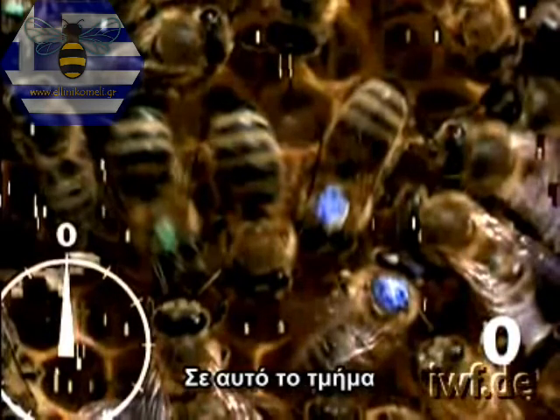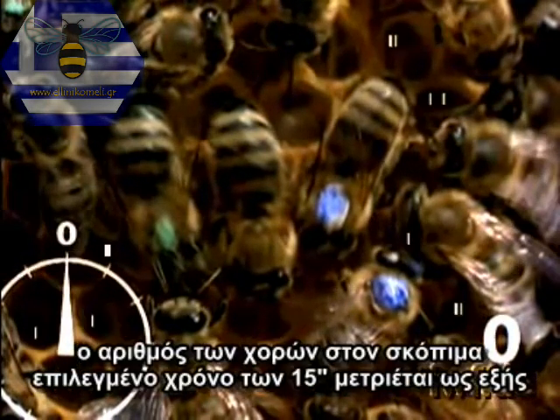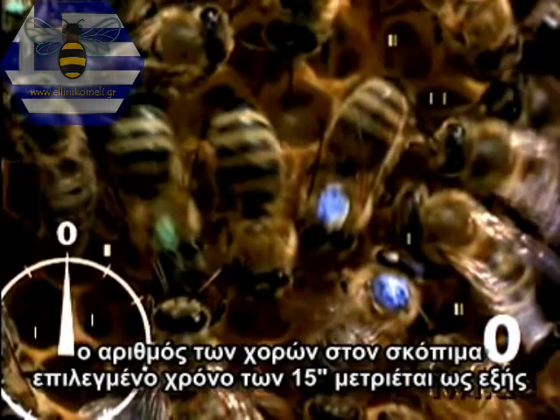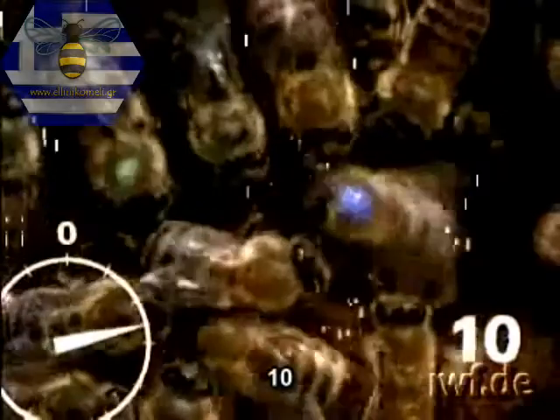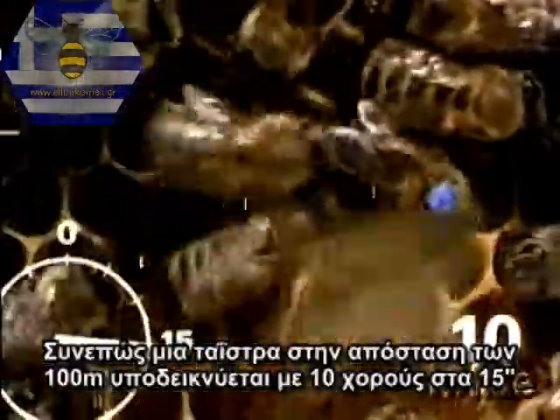The number of runs in the arbitrarily selected time unit of 15 seconds is counted. One, two, three, four, five, six, seven, eight, nine, ten. So, a feeding place at a distance of 100 metres is indicated by 10 waggle runs per quarter minute.